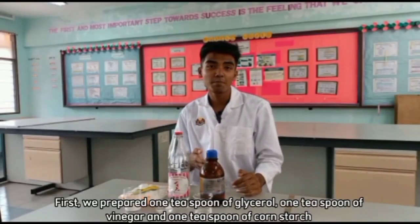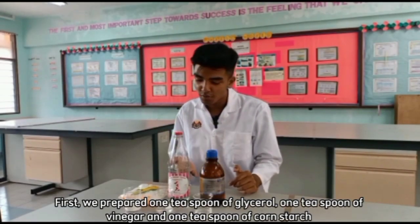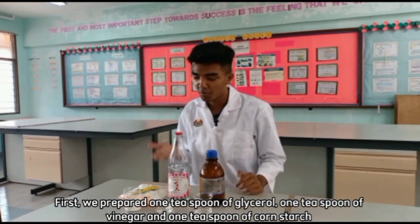First, we prepare 1 teaspoon of glycerol, 1 teaspoon of vinegar, and 1 teaspoon of cornstarch.